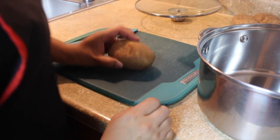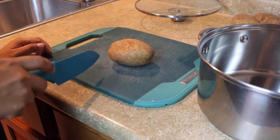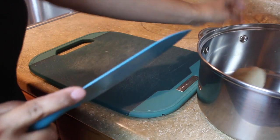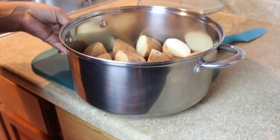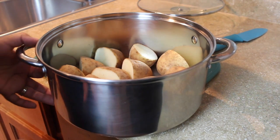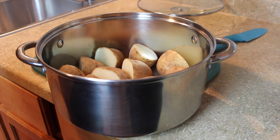First thing we're going to do is cook our potatoes. I always like to cut them in half because I feel like they cook a lot faster. Lo primero que vamos a hacer es cortar nuestras papas. Yo siempre las corto a la mitad porque siento como que así se cuecen un poquito más rápido. Now we're just going to add enough water to cover the potatoes. Ahora lo que vamos a hacer es agregarle nada más la suficiente agua para cubrir las papas. I always like to add cool water so we can cook the potatoes evenly. Y yo siempre les agrego agua fría para que se puedan cocer parejas las papas.